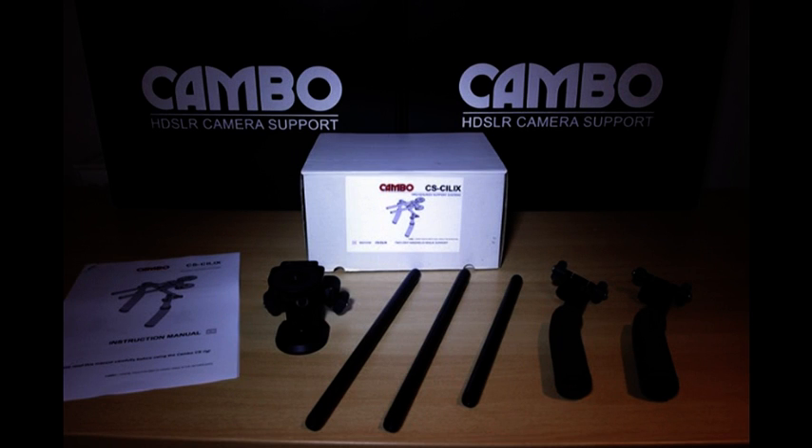When you purchase a Silics rig it comes complete with two compact rubberised handgrips, two 220mm Irish rods, a camera mount, and a dual clamp with a rod to fix the handgrips.